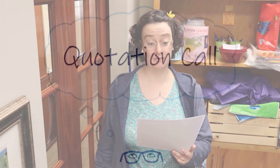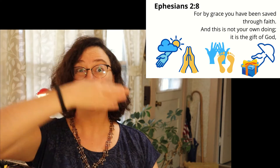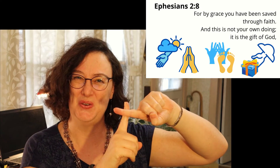We will now have the quotation call. I will give the reference of a verse. If you know the verse, step forward, then give the verse and the reference, and we'll do that together as a practice. Ephesians 2:8 — start. Ephesians 2:8 — For by grace you have been saved through faith, and this is not your own doing; it is the gift of God. Ephesians 2:8.